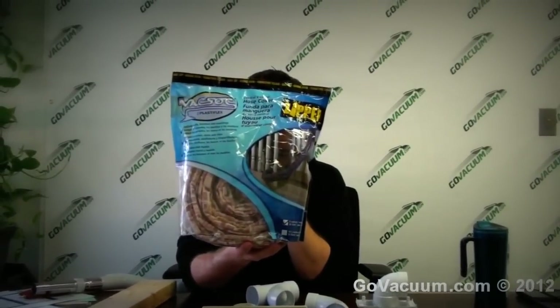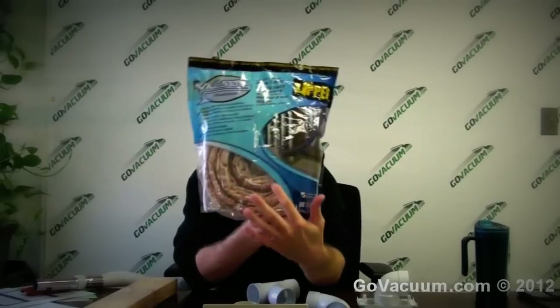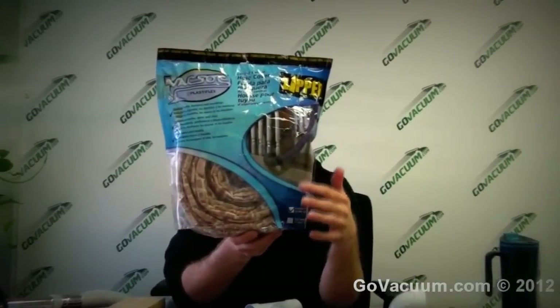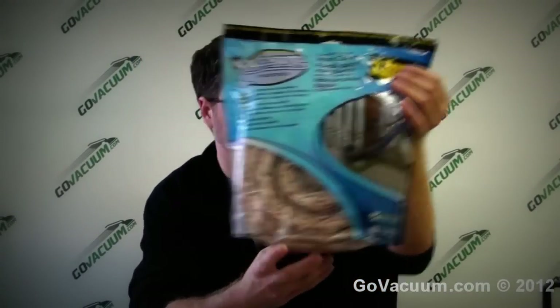Another accessory is called a vac sock, which is essentially a cloth cover for your central vacuum hose. This prevents the hose from scratching your baseboards or furniture — something that can happen with regular vacuum cleaners as well.